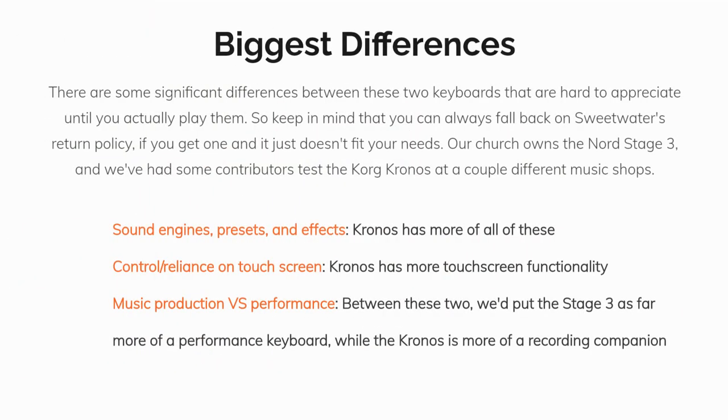There are some significant differences between these two keyboards that are hard to appreciate until you actually play them. Keep in mind that you can always fall back on Sweetwater's return policy if you get one and it just doesn't fit your needs. Our church owns the Nord Stage 3 and we've had some contributors test the Korg Kronos at a couple different music shops. Here are the three main differences to consider.